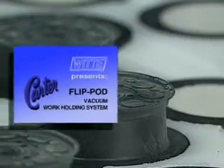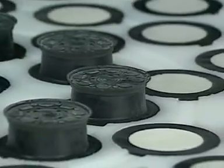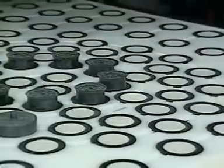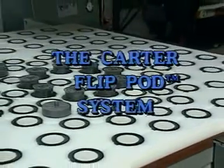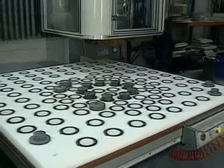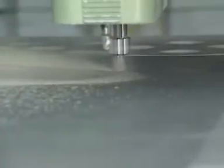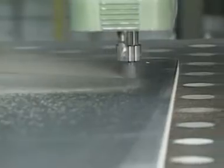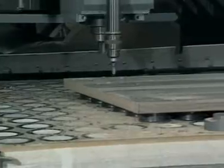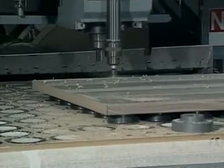Introducing a dramatic advance in technology for CNC router production that sets a new pattern for efficiency: the Carter Flip Pod system. It's a revolutionary new concept in piece part workholding for CNC production that cuts costs, reduces setup time, and increases production output for industries that do repeat cutting and drilling of wood, plastic, or non-ferrous metal parts.